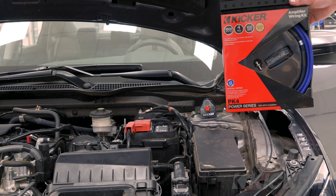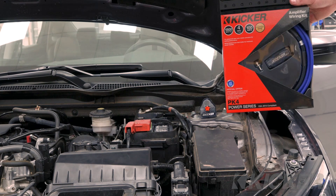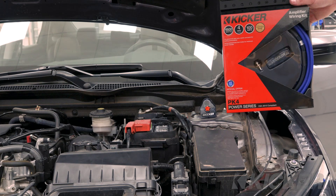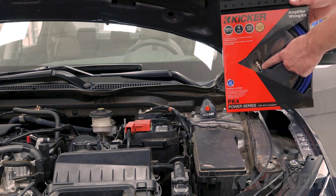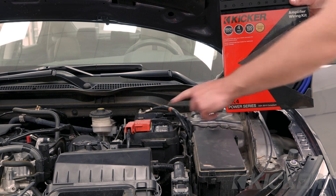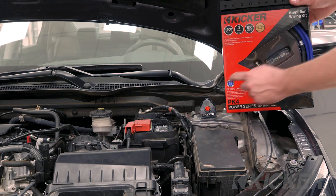We're going to install the power wire for this amplifier using the KICKER PK-4 amp kit, which includes 100% copper OFC wire that resists corrosion much better than competitive products. When you use KICKER power wire with a KICKER amplifier, you actually get a plus one-year warranty. Also included with the amp kit is a mini ANL or AFS fuse holder, as well as a ground terminal lug. To attach the power wire to this battery, we're going to use the KICKER BT-4 battery terminal, replacing the OEM terminal and wiring the OEM wires into the BT-4 along with the 4-gauge power wire.